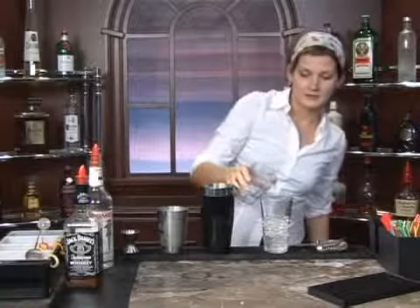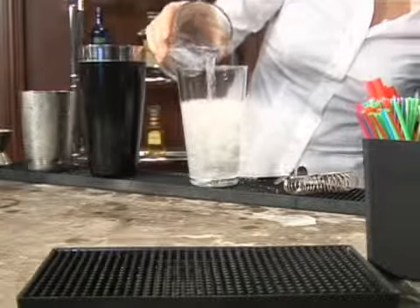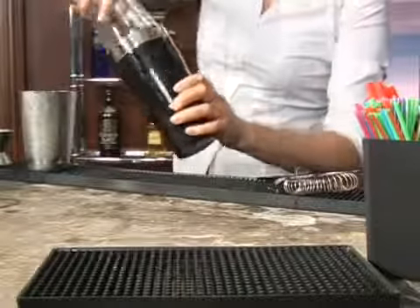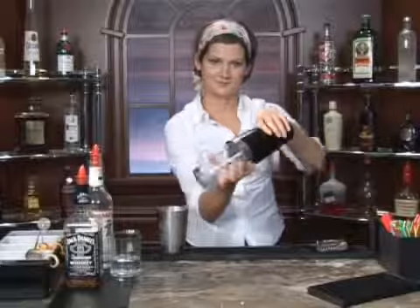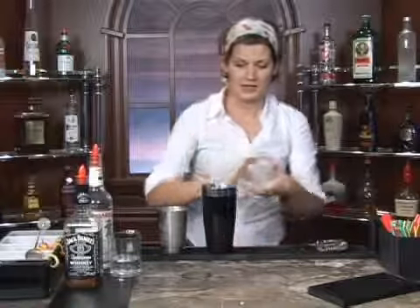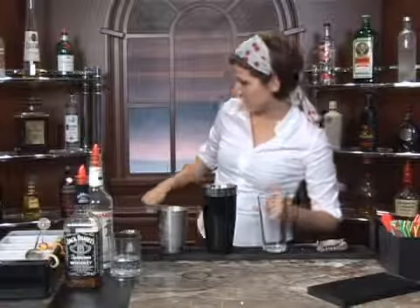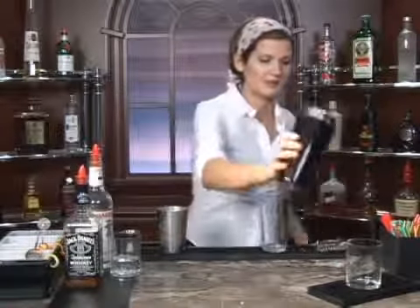Next, we're going to fill this up with about six ounces of lemon-lime soda. We're going to shake this very gently, and then pour that into a rocks glass, just like so.